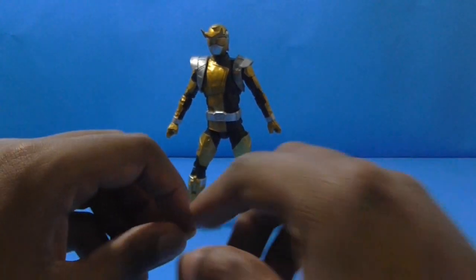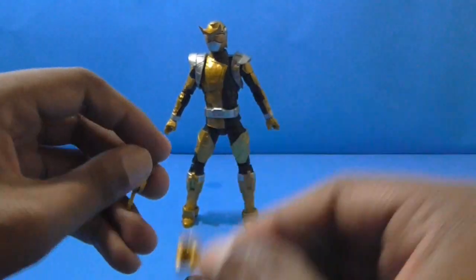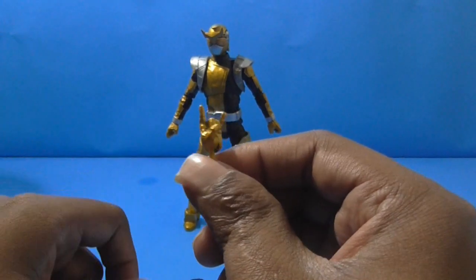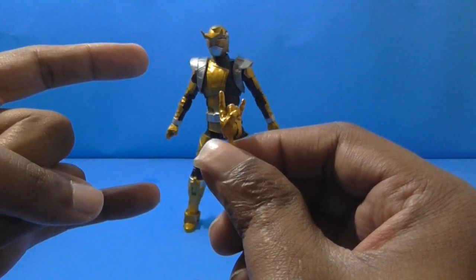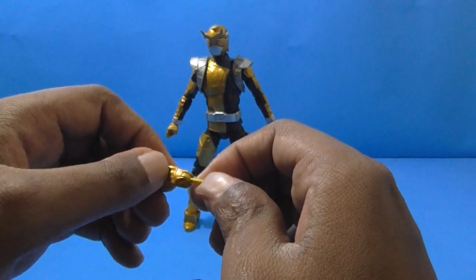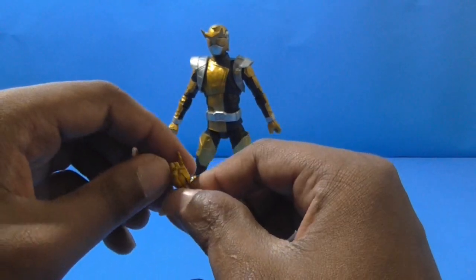Then come these interchangeable hands. One is a balled fist, and the other is — you know — a 'rock on' or 'I pledge allegiance to Spider-Man' kind of hand. That was actually a joke from Linkara's History of Power Rangers in his Mystic Force review, if you remember it.